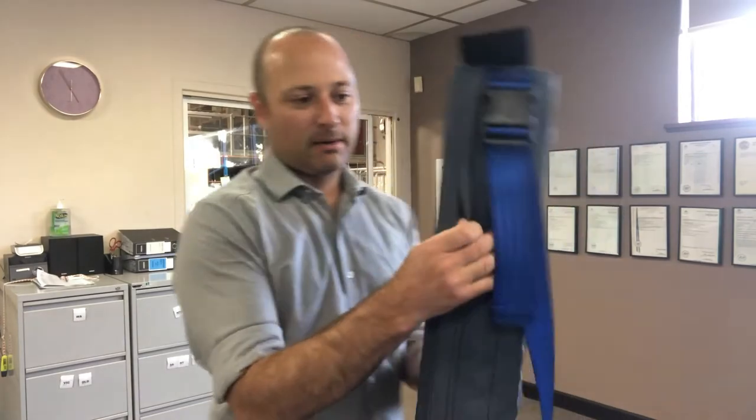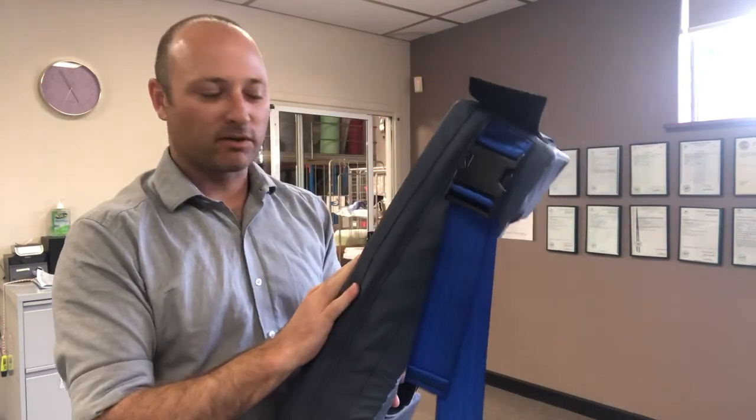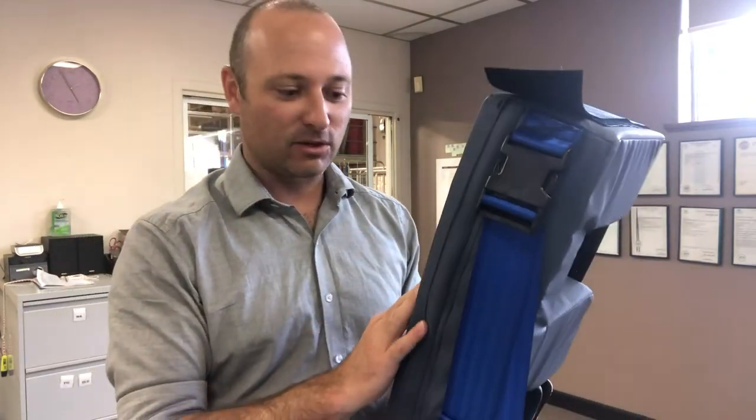There's a zip at the back so you can take the cover off for washing. It is a wipeable material, but there is stitching so it's not a 100% heat-sealed unit.